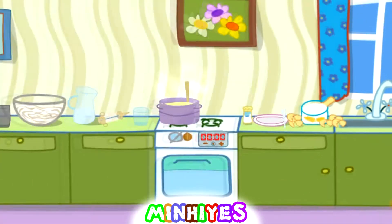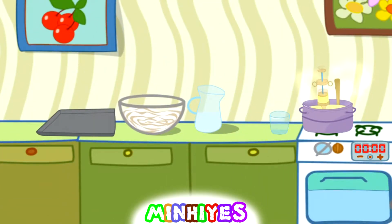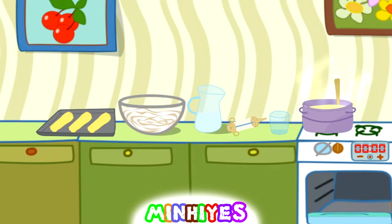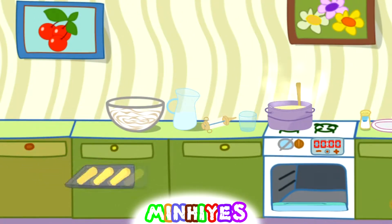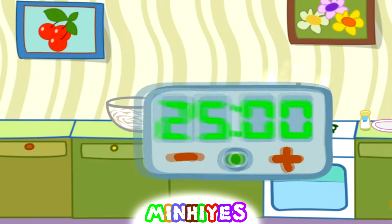Fill the pastry bag with dough. Put the dough in the baking pan. More. More. Put the baking pan in the oven. Set the timer on 5 minutes. Let's wait.